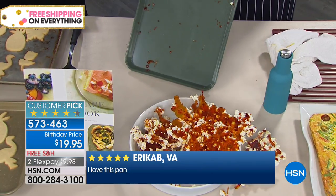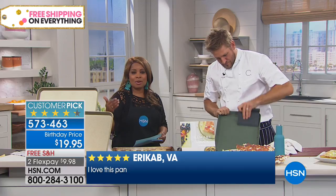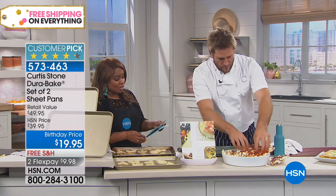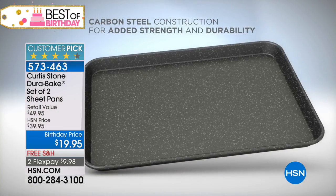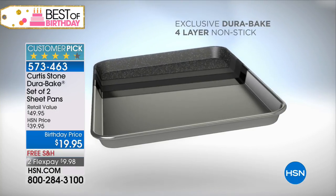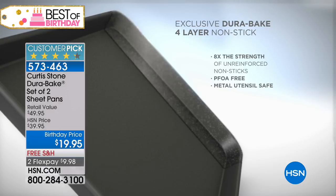The Dura-Bake is made of carbon steel, and then it has that incredible famous Dura-Bake non-stick that we love. These sheet pans are 17 and a half by 12 and a half by 1 inch deep. Four layers of that incredible Dura-Bake — that's why you love the Dura pans and the cookware.